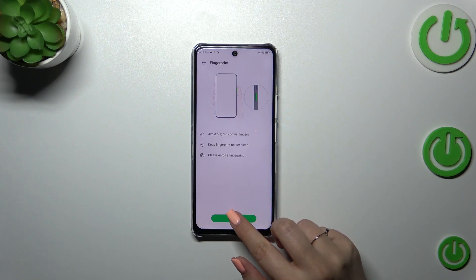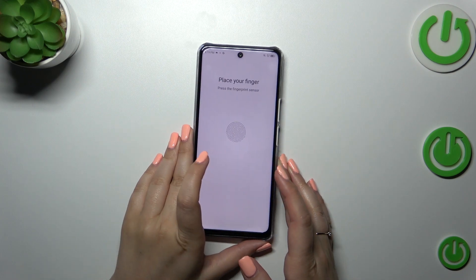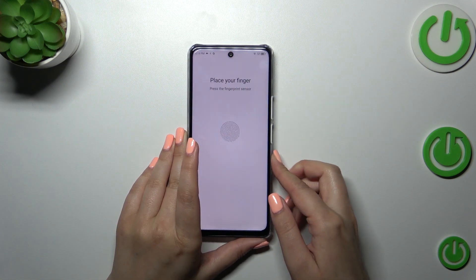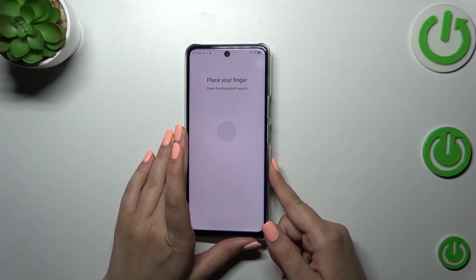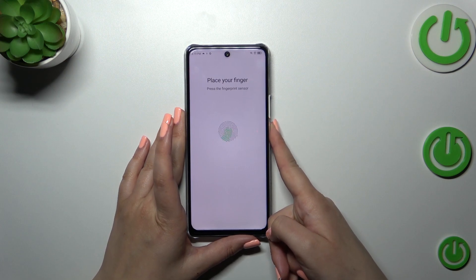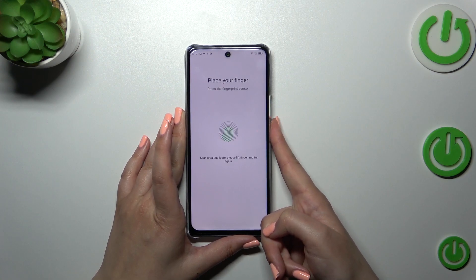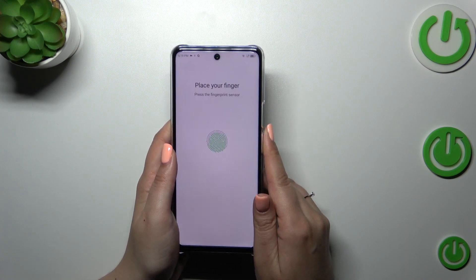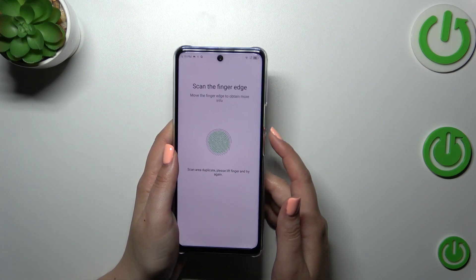Let's tap on this option, then tap on Next. Here we have to put our finger on the sensor which is on the power button. We also had instructions in the previous step. Put your finger on it and repeat this multiple times in order to add the fingerprint fully — and of course change the position of your finger to catch every corner for better recognition.